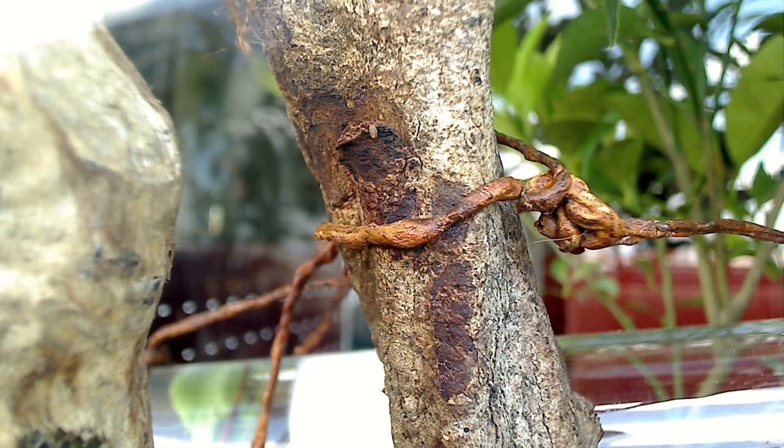You might notice the size difference of the workers. There are some workers which are really large — perhaps over one centimeter long — and some that are really, really tiny.